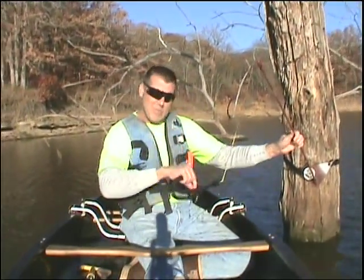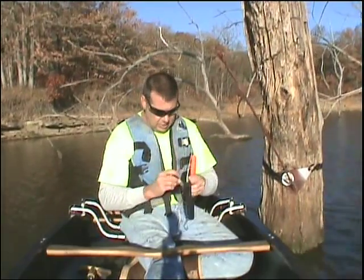Just that quick, put on a small bait. Again, right on the surface of the water — get that agitation going. That's what makes it happen.